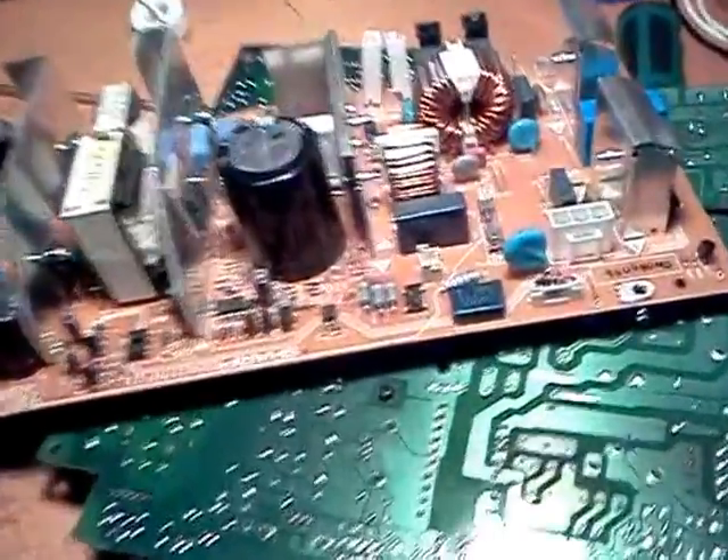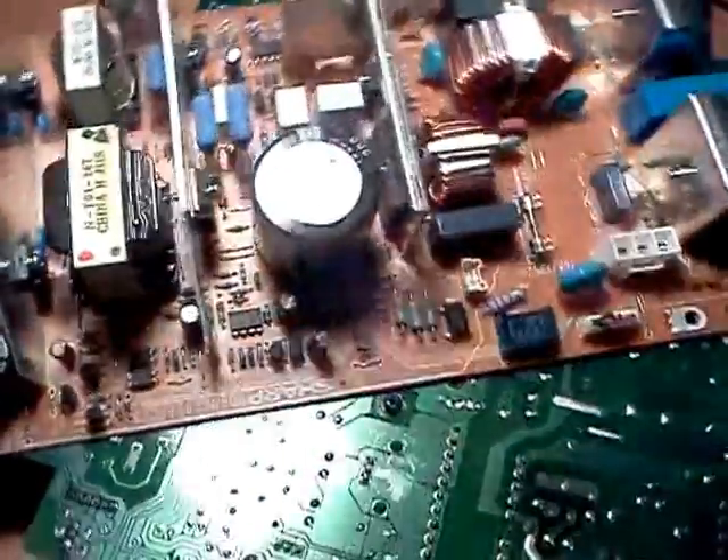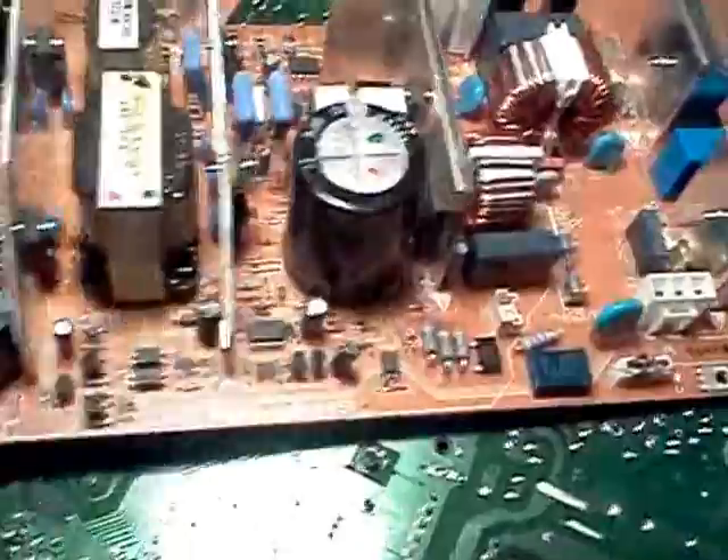Hey YouTube, just a quick video of some power supply boards from some larger printers, copiers, whatnot.